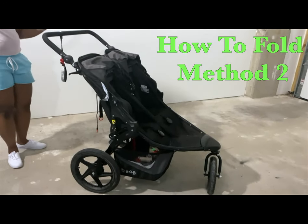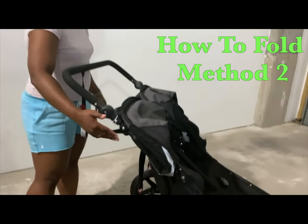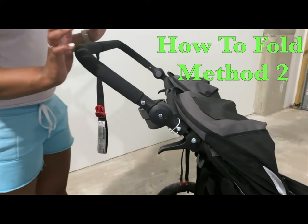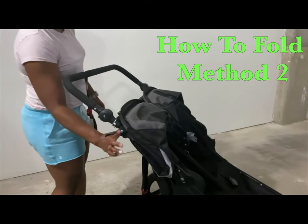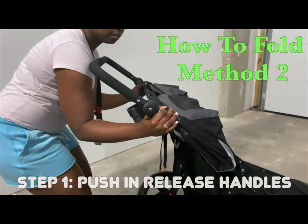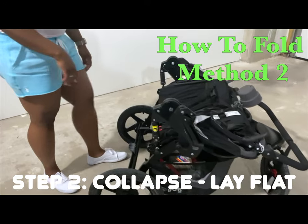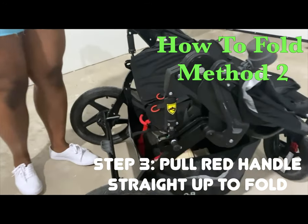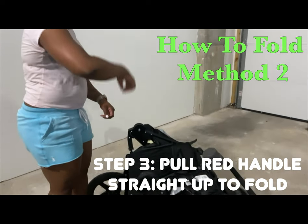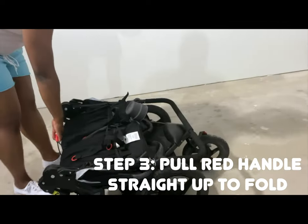Now for the second folding method. It starts similarly — release handles first. I also wanted to note that the handle towards my chest can be left straight out; I personally leave it this way because when you lay it flat it makes it easier to go all the way down. Grab each side of the handles, push them in together, release the top, and lay it flat. The difference in this method is there's a red handle towards the bottom — grab that and pull straight up in a lawnmower-type motion, and it collapses completely flat.